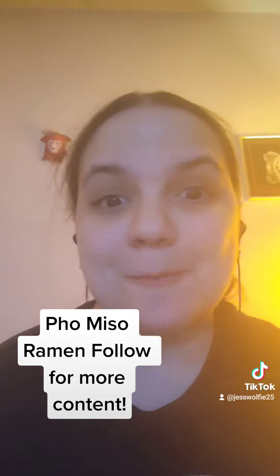Hey, that's what I'm calling it — foam miso soup! If you guys enjoyed this, there'll be more content. I'll see you next video. Bye! Don't forget to follow — always hit the follow button so you'll never miss a TikTok. Bye!